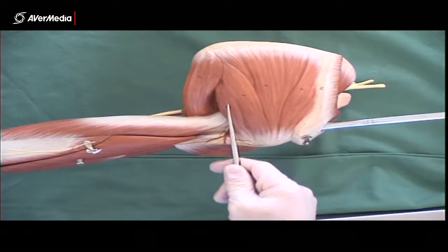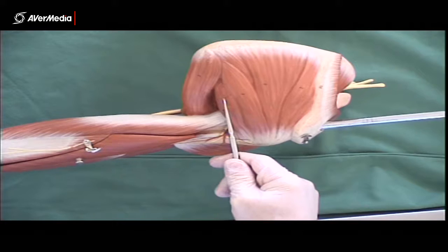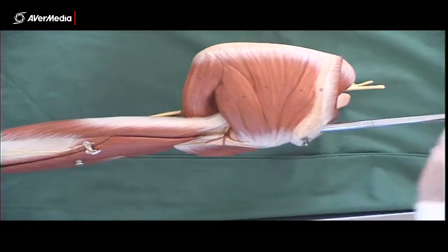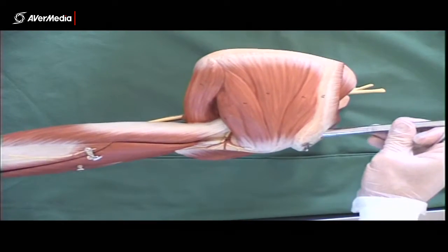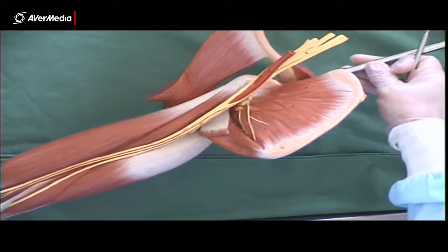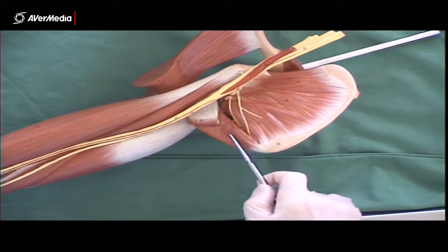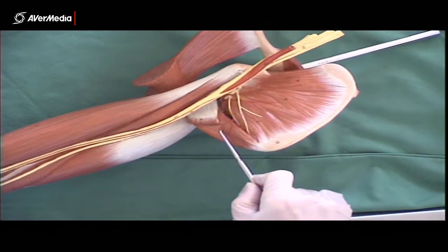Teres minor is the last little bundle of fibres here coming from the posterior scapula. Here's the much larger teres major, attaching to a more anterior position on the humerus. On the anterior surface we can see the subscapularis muscle, and then distal to that, teres major again.